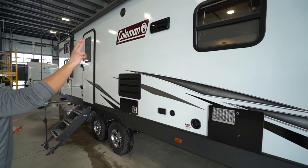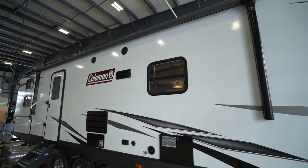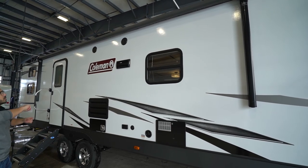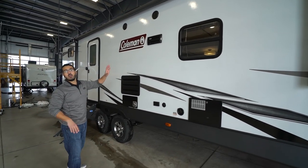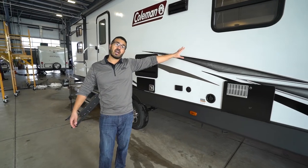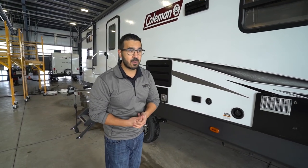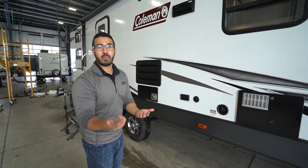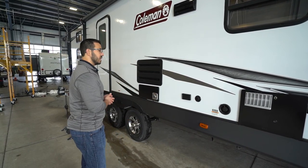Back at the main entrance, they upgraded some things. The power awning — touch a button to roll it out, same to bring it back in. Super simple and easy to use. There's an LED light strip and a couple of speakers out here controlled by the multimedia center I showed you underneath the TV. It is Bluetooth capable, so you can sit out in some chairs, connect via Bluetooth, and play Pandora or Spotify.